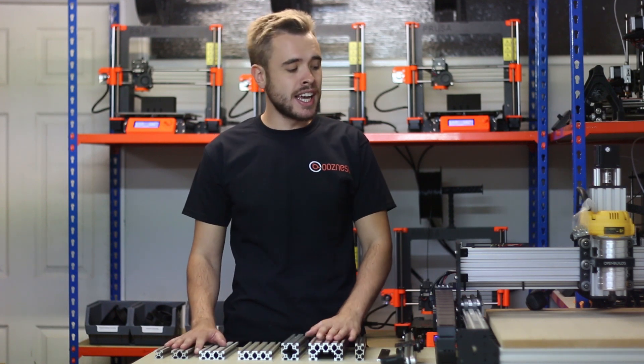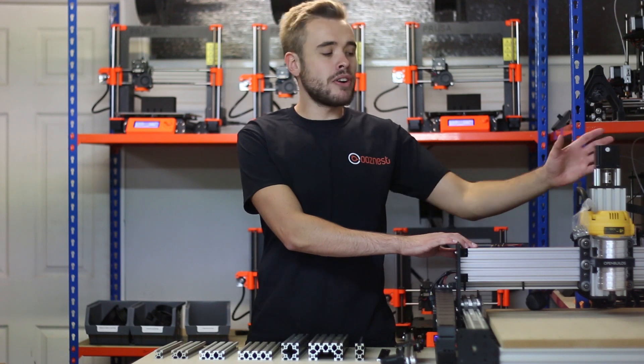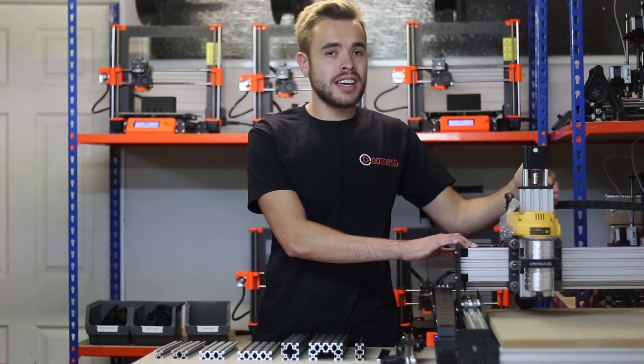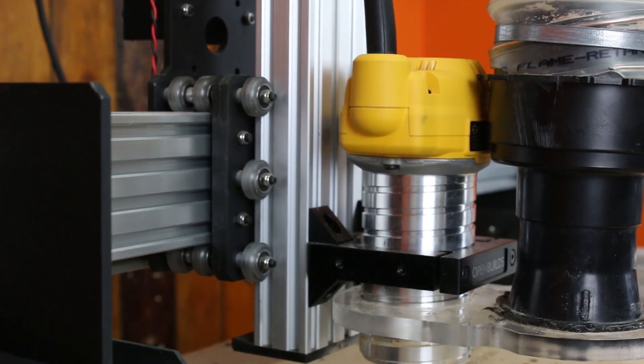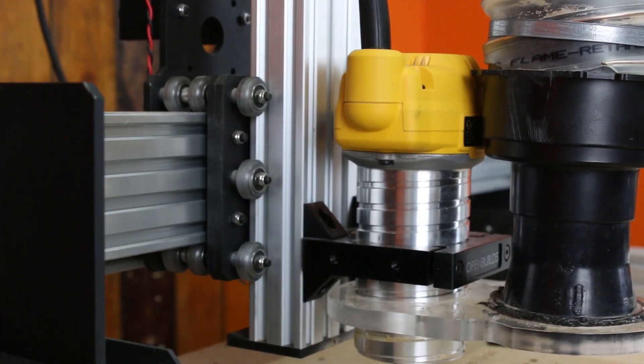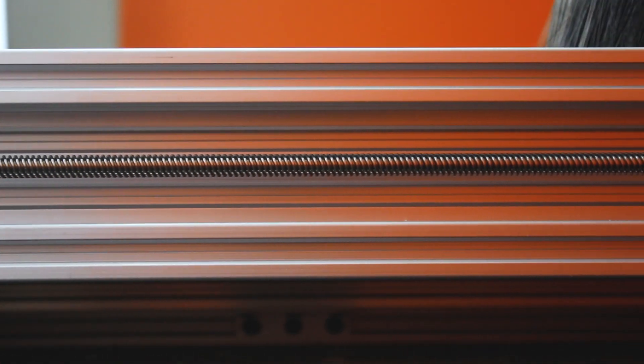Another major use case is CNC machines. This is the WorkBee CNC machine we have here. As you can see, we've got the Z-axis here, which uses a C-Beam like this one. It also uses a C-Beam for the X-axis, and behind here you've got lead screws running inside the C-Channel.